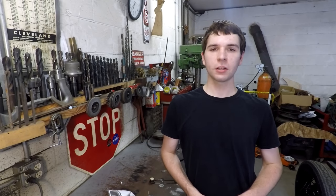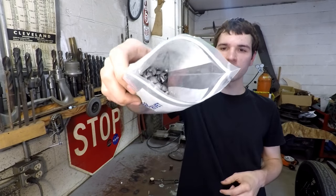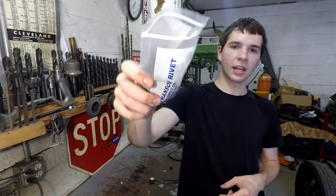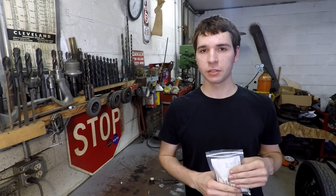Hey guys, welcome back to the shop. I'm at about the point in my speedster build now where I'm ready to start riveting together some aluminum body panels. I got a whole bunch of these small aluminum rivets, and this is what I'm going to use to run along the bottom edge of the body right above the frame to attach it to the frame.